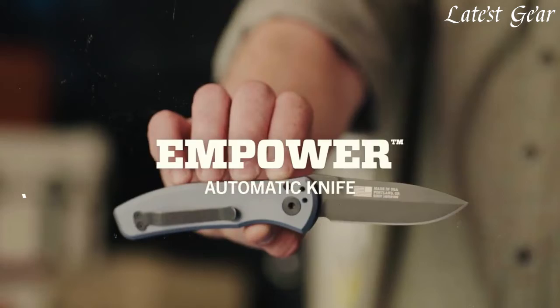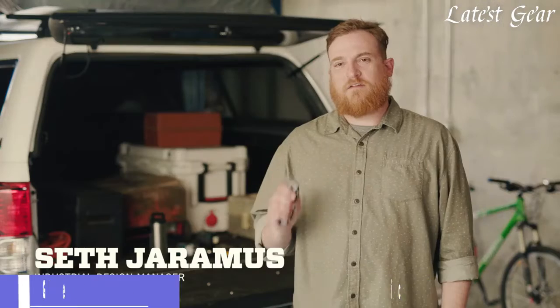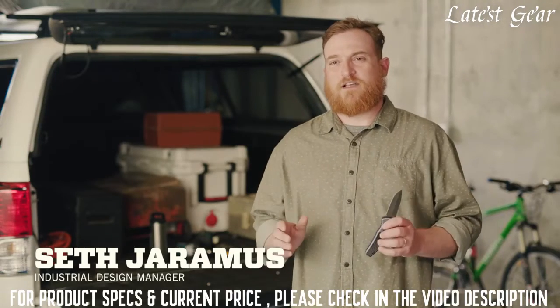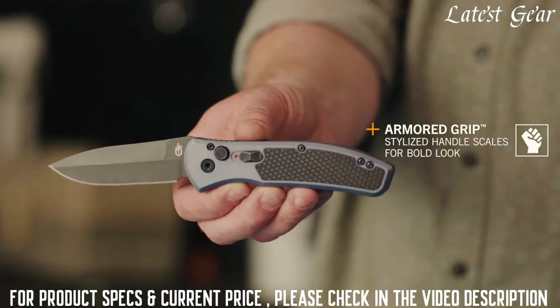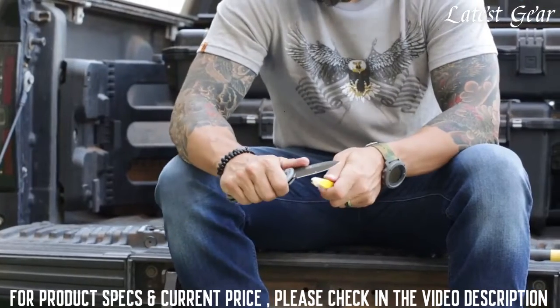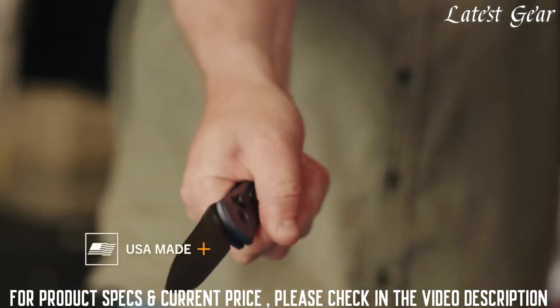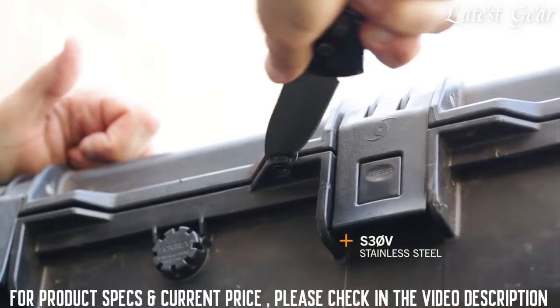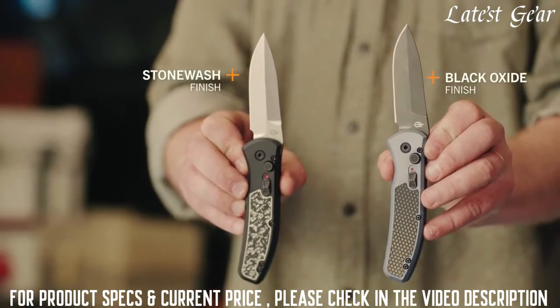This is the Empower by Gerber. The Empower is an automatic knife that blends military-grade insights and materials with modern styling. The Empower features Armored Grip, which is an electroformed scale, delivering sure hand feel and a bold look. The Empower Series is USA made right here in Portland, Oregon, using S30V stainless blade steel, available in either black oxide or stonewashed finish.